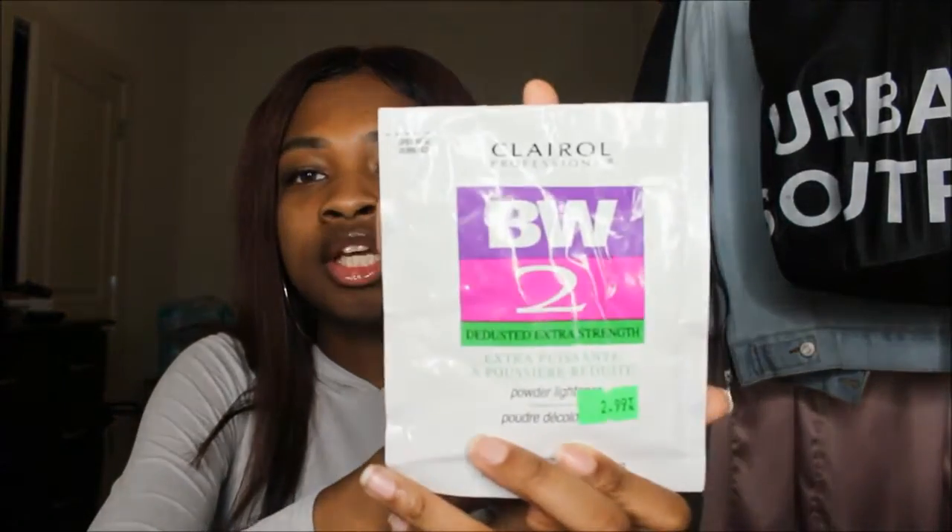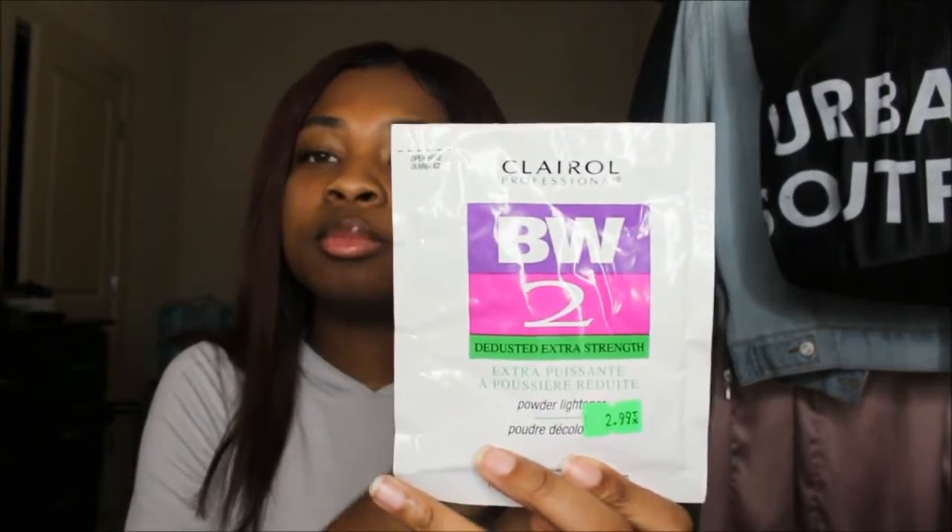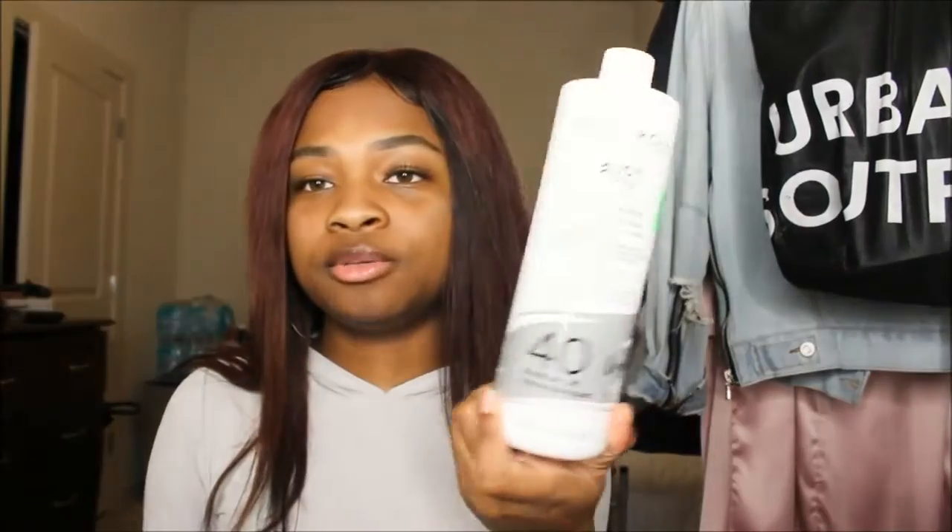I used the Carol BW2 Bleach, and I used just a packet of it. This packet was only $3. And then I mixed it with the Carol Professional 40 volume developer. I mixed it up, then I put it all over the hair — I sectioned the hair off and put it on each section.